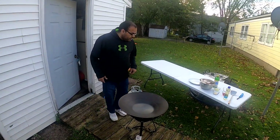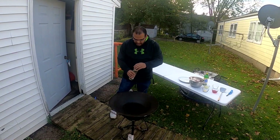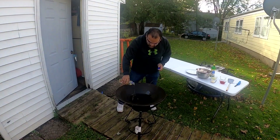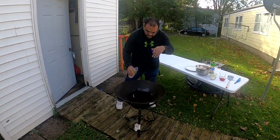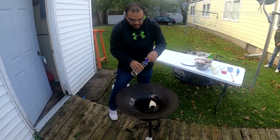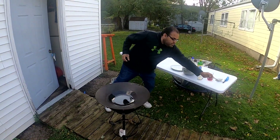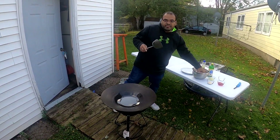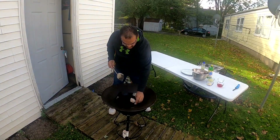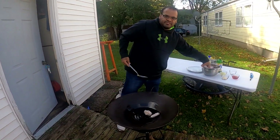Hey guys, we're back — Chef Martin Reyes here. We are about to do some chicken wings on the disc. We're gonna put some oil in there — a little bit of oil never hurt nothing. Then we're gonna drop our chicken wings in slowly so they can simmer down nice and neatly. Hear that sizzle!